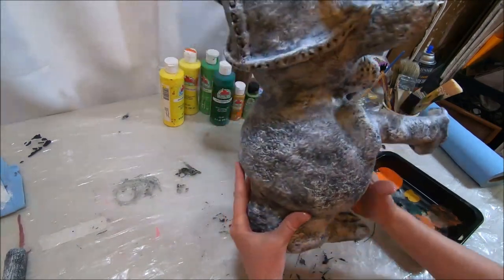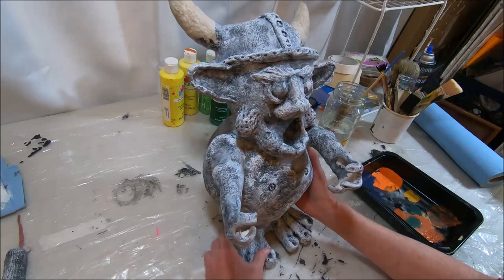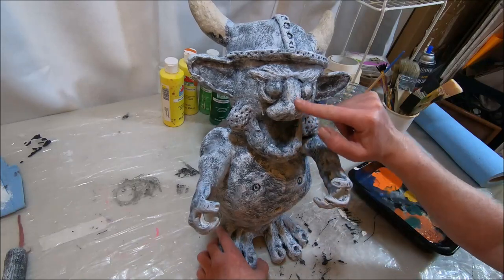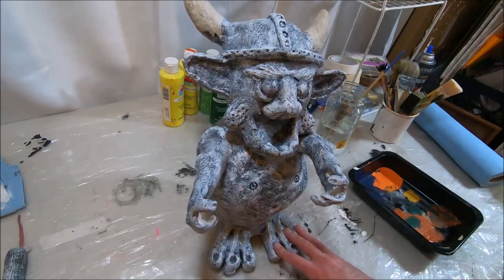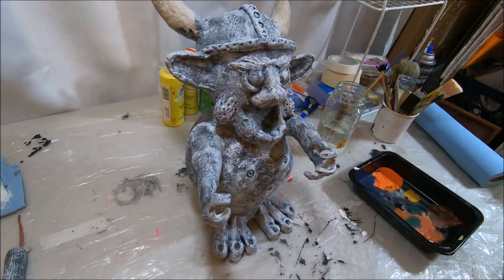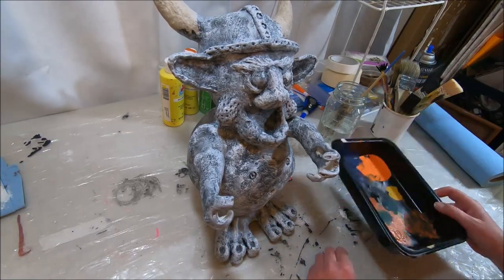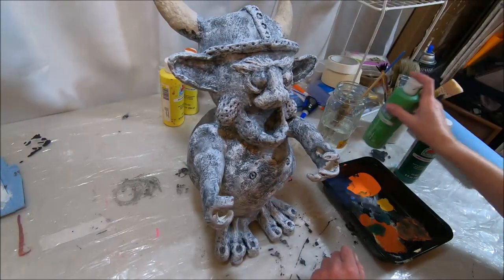I finished up the dry brushing on the entire sculpture — this brings out a lot of the texture. Areas I really want to highlight I made sure to dry brush even more white over: his eyebrow areas, around his eyes, his nose, cheeks, little elbows, and feet. I've allowed it to dry for about an hour. Now I have my plastic paint palette — I'm going to start out with some greens because I want him to be green.